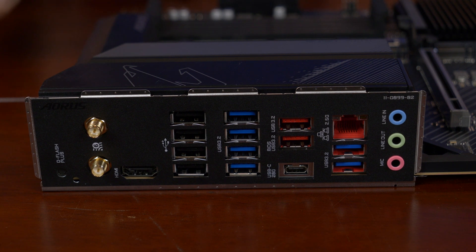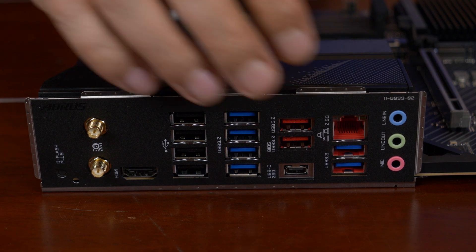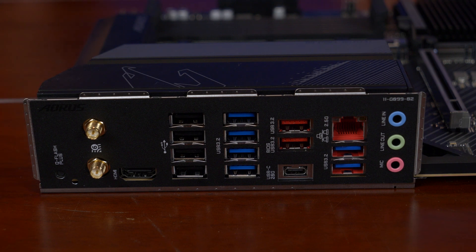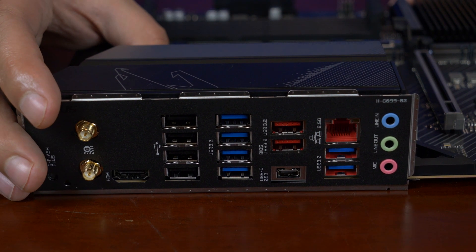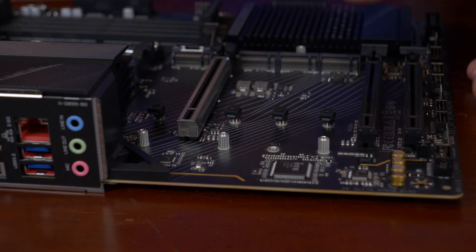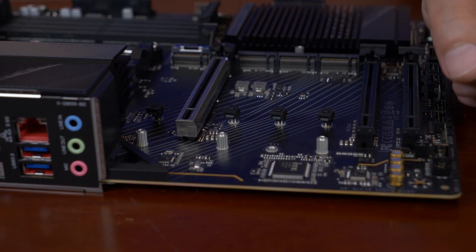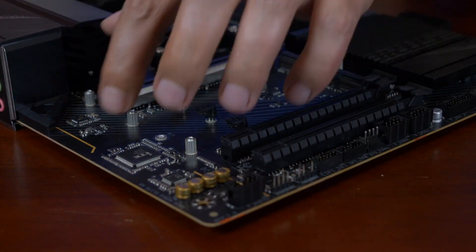Then you have your 2.5 gigabit Ethernet LAN — I believe it's from a Realtek controller. And you have your three audio outputs here. Moving along, here we have our audio — just a codec here, some nice capacitors, and some isolation on the motherboard.